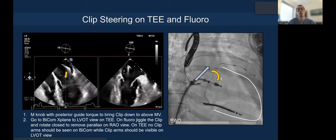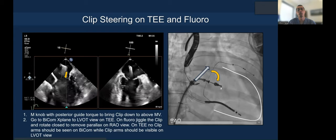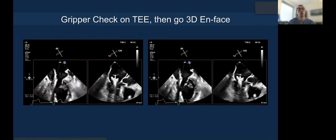On fluoroscopy, you're aiming with posterior guide knob and trying to land the clip in the correct position. After that, you jiggle to take the parallax out of the clip and also to loosen the tension in the system.